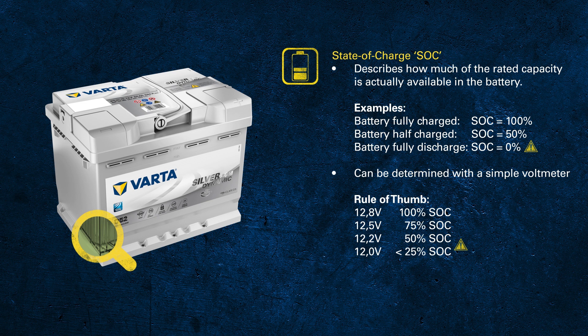The voltage of a fully discharged battery varies according to the technology, size and design, but in general a voltage below 11.5 volts for automotive or below 11.8 for truck is critically low, around 0% state of charge. A voltage of 12.2 volts for automotive or 12.3 volts for truck represents approximately 50% state of charge.